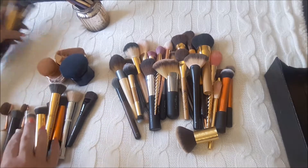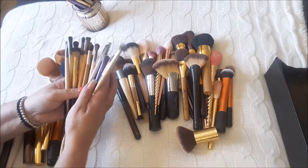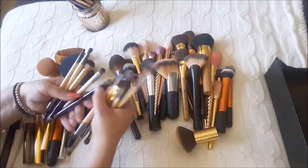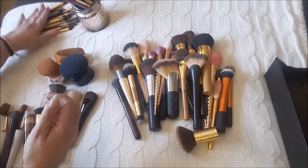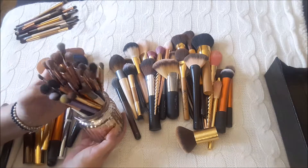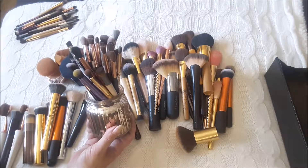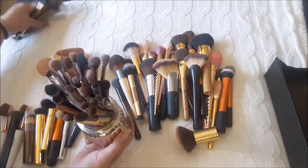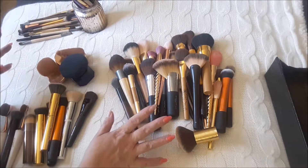Right, here they all are. To start off with, my dual-ended brushes for my eyes, I am keeping. Most of them are from palettes like the Heat palette and Urban Decay ones, the Smoky palette, etc. I do like all my dual-ended brushes. These are my eye brushes that aren't dual-ended. After I decluttered all my non-cruelty-free ones, these are the ones I've been left with. I do a lot of colour - this is what I do all the colour with - so I'm going to be keeping those.